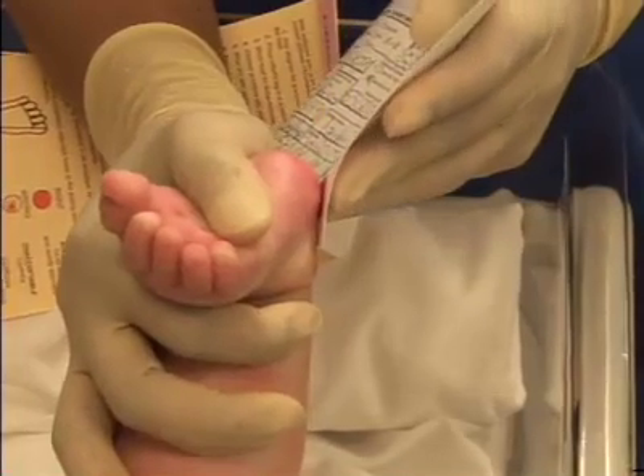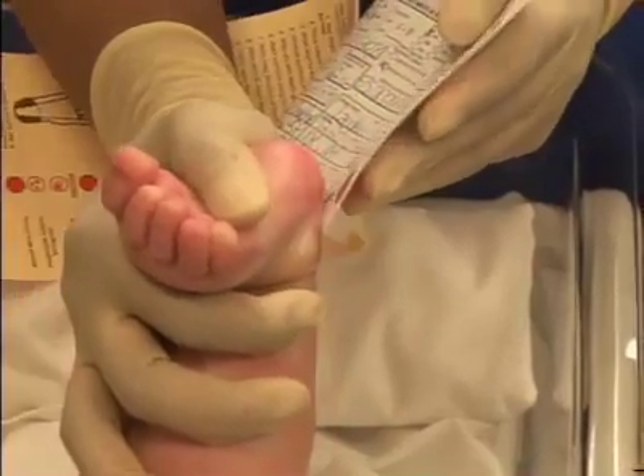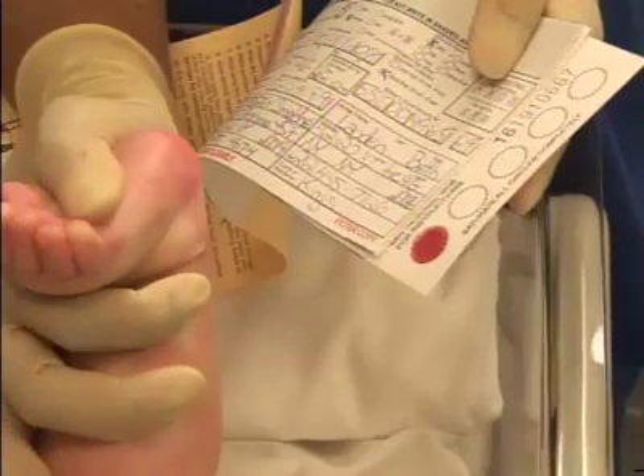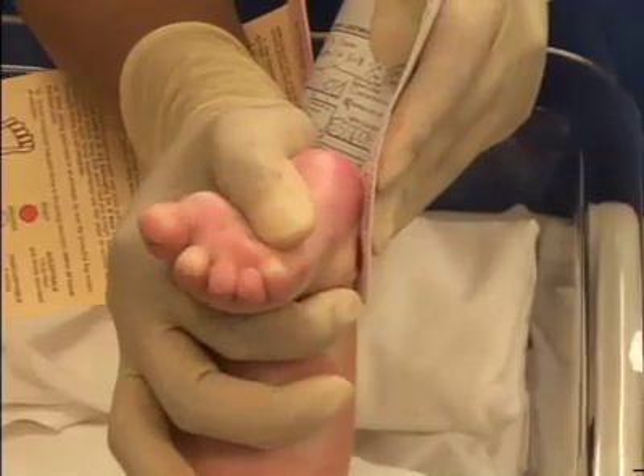Perform the skin puncture according to procedure and wipe away the first drop with a sterile gauze. Allow another large blood drop to form. Lightly touch the printed side of the filter paper with the blood drop and fill each printed circle. Allow the blood to soak through and completely fill the circle with a single application to the large blood drop. If the circle does not fill entirely, wipe the heel and express another larger drop to a different circle. Remember, do not add a second drop of blood to a previously used circle. Also, the filter paper must not touch the skin puncture site and only one side of the filter paper should be used.